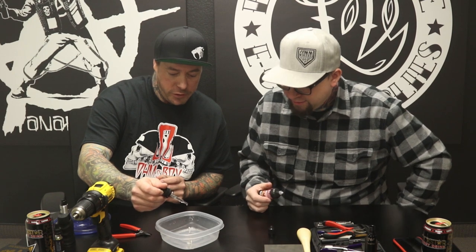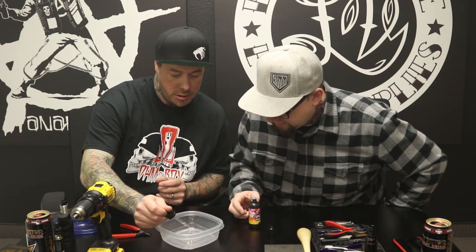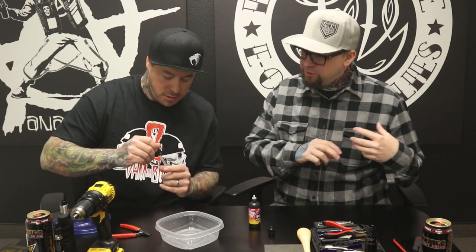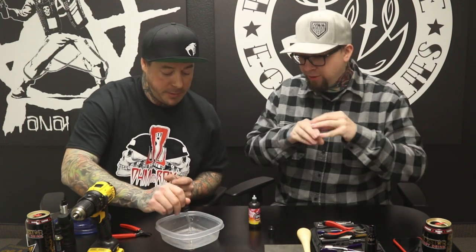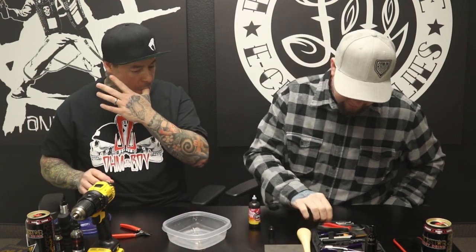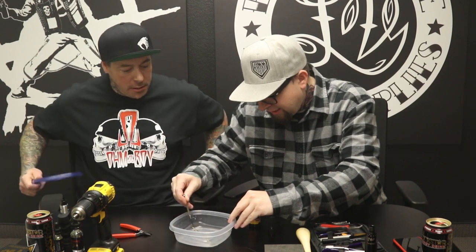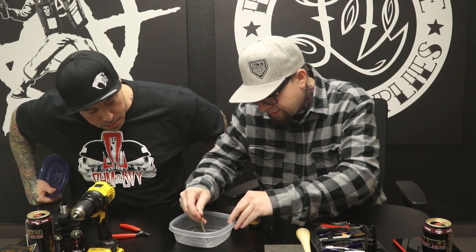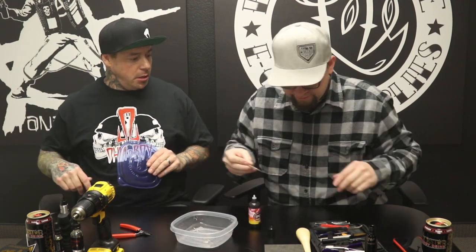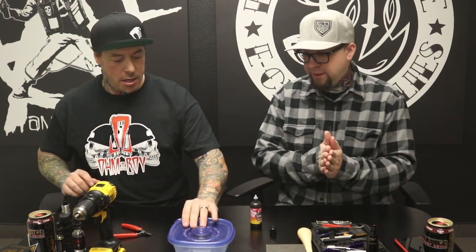Now we're going to introduce juice to the coil - get it on there, get the whole coil. Tip to tip - the whole coil has to have juice. I'm going to use this screwdriver and give it a little stir, like a chef would do. That's really looking good. You're going to let this marinate for 24 hours. We'll just go ahead and throw the top on here and let that sit. We'll come back in 24 hours. What do you want to do? Want to catch a movie? Let's go watch Star Wars. We'll be back in 24 hours.